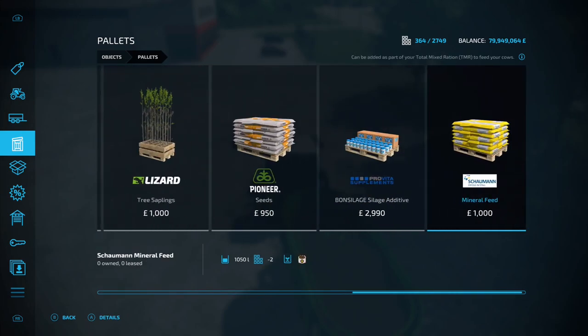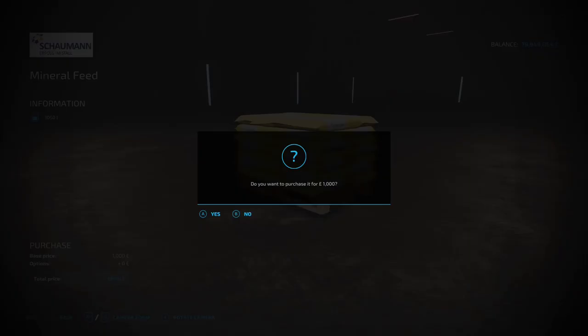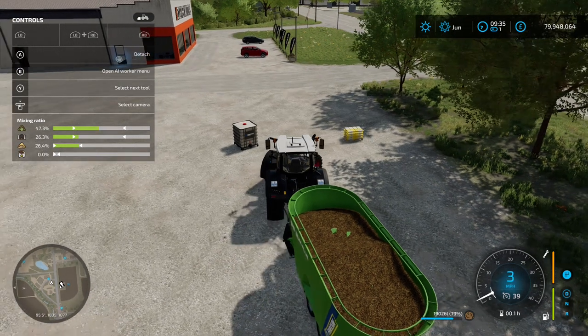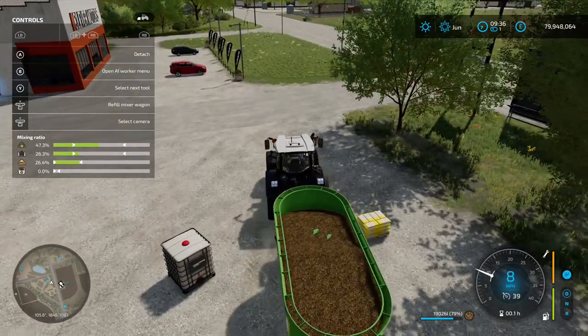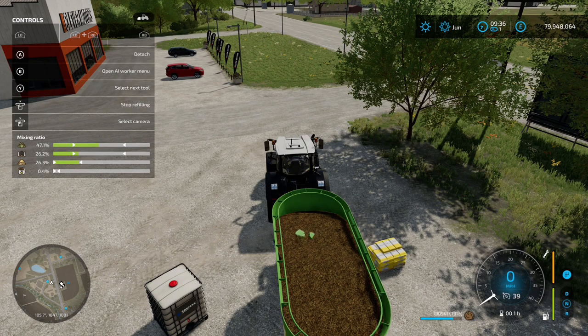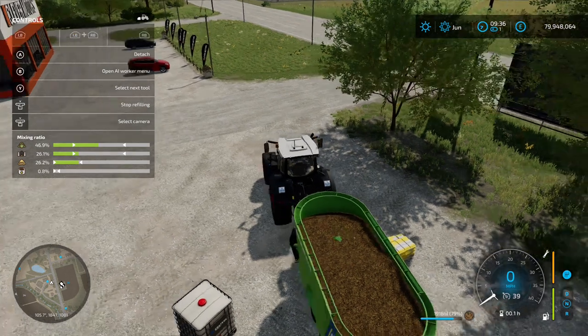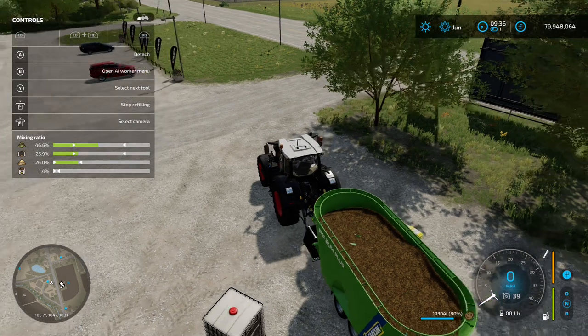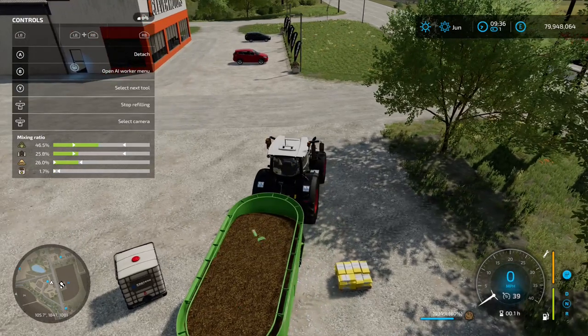Let's see if it makes a great impact on the overall amount of feed in there. It's pulled up alongside to refill the mixer wagon and it's starting to load in - we've got a thousand liters of the mineral feed. We'll see if it gets any more than a thousand liters in the actual wagon. This is not loading that quickly - I'll fast forward this bit.